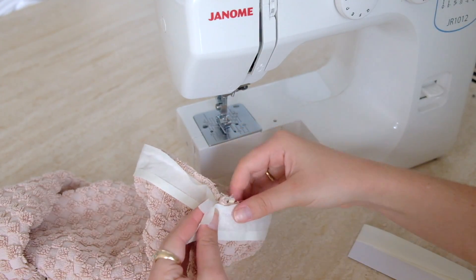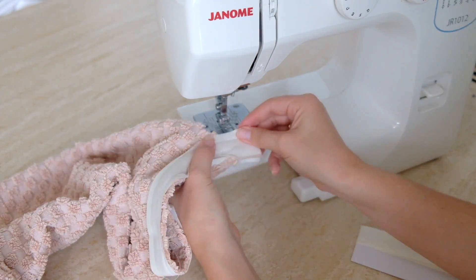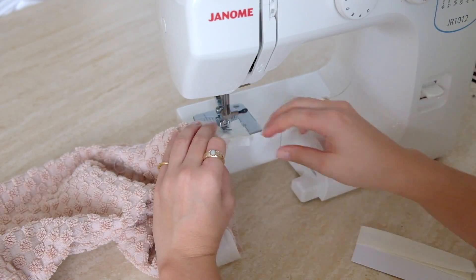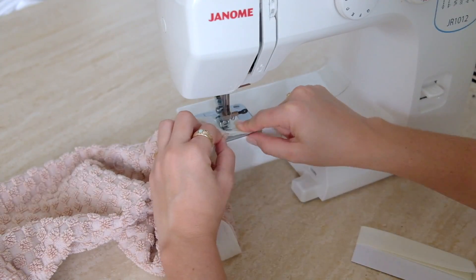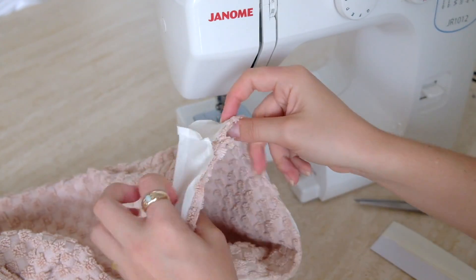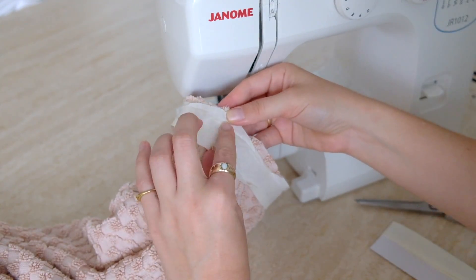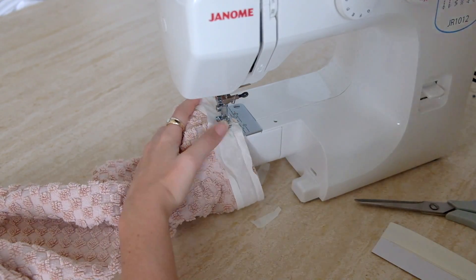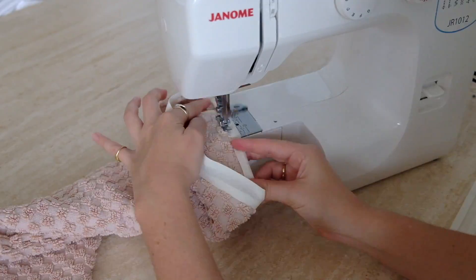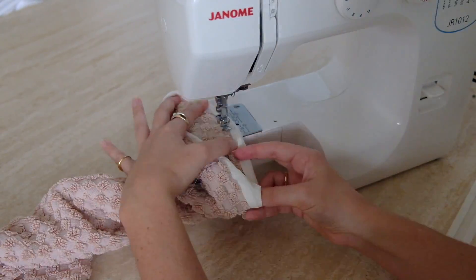For the bias binding on the sleeve, lay the good sides of the bias binding onto the garment, unfold the side closest to the raw edge, and sew along that crease — but leave a tail end of about half an inch to an inch on each end. Sew entirely around the circumference stopping close to where you started, then lay those tail ends good sides facing and sew them tight to the garment. Trim any excess, sew back along the crease over any gap, and then do the final fold over from the underside to enclose the raw edge.